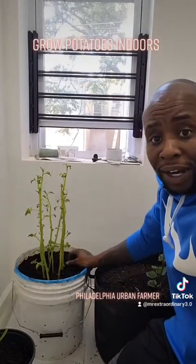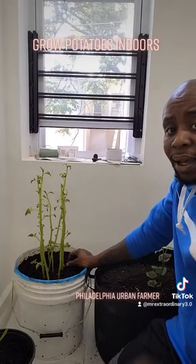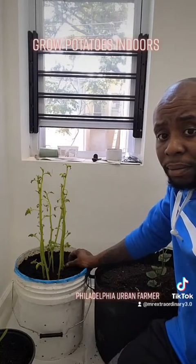I want to thank everybody for watching. Thanks for watching me grow my indoor potatoes. I'll see you next time.